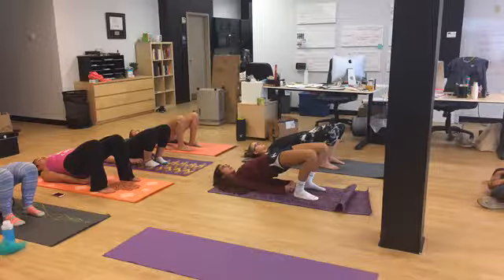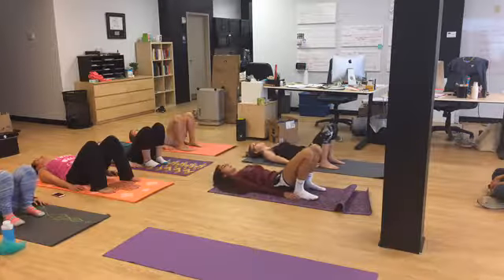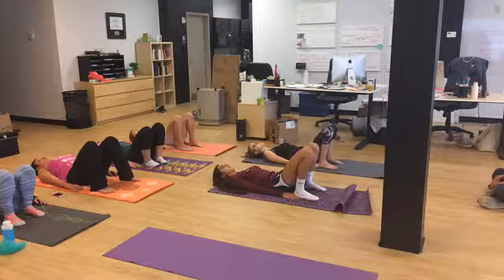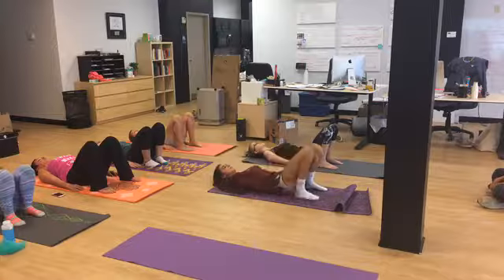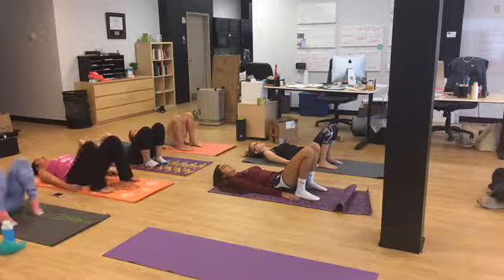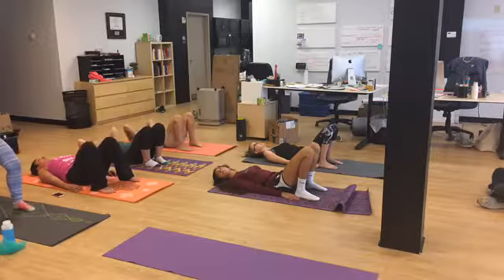Take one breath to reset and lower back to the ground. And then again, if you want to go from bridge to wheel — for wheel, put your hands next to your ears with your elbows facing the sky, and when you lift up, extend through the arms and the legs.